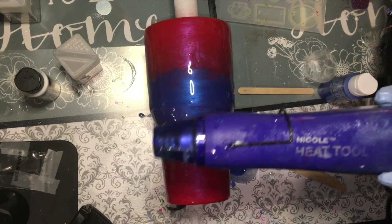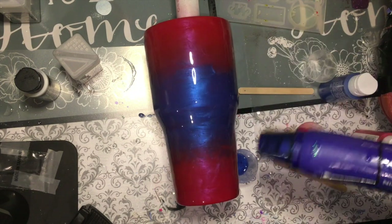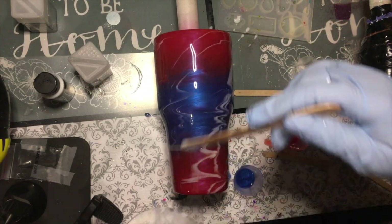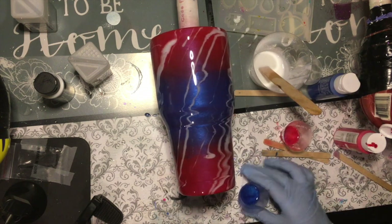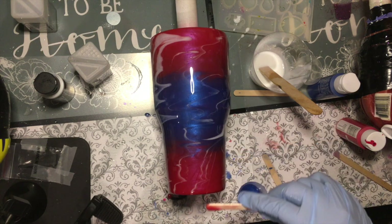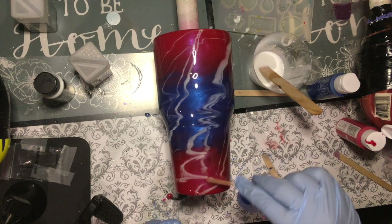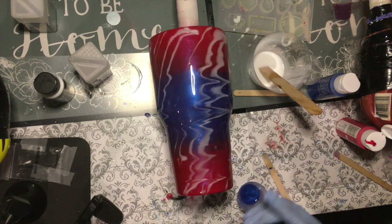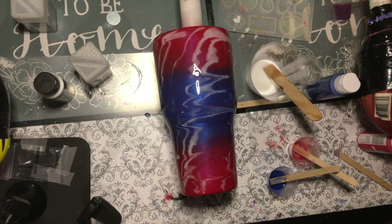I'm going to apply a little bit of heat using my heat gun. My video cut off, so all I did on the next clip was add a little bit of the white marbling and I just sprinkled it on. I think I'm going to leave it alone now — just let it turn overnight.